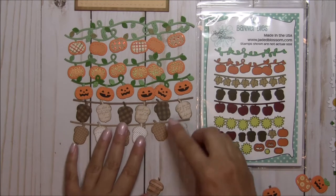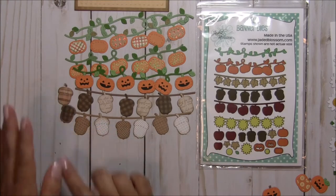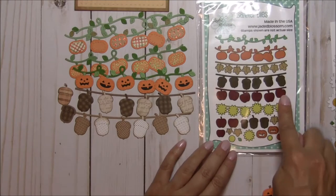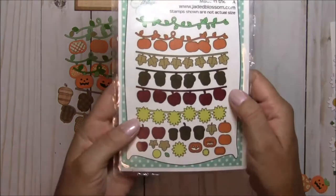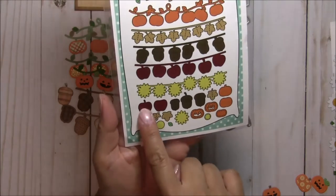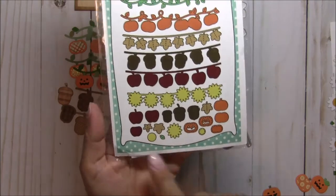You can use the acorns on or off the banner, which is really cool. Then there's the apples — that's the only one I didn't cut out. I didn't have a chance to work with the apple one, but with the apple you have different layers: a stitched layer, the one with the stem, and the one with the front, so you can do multiple layers and multiple colors.